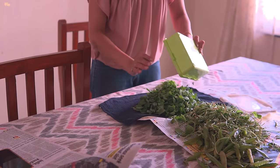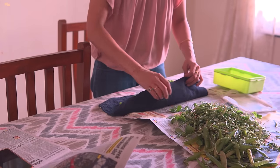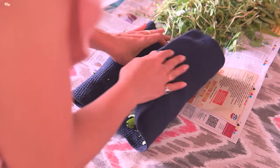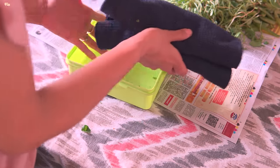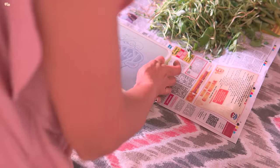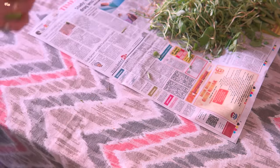Once cleaned, I don't immediately wash them as it increases the chances of leaves rotting faster. Instead I keep them covered with a cotton cloth and wash thoroughly right before using. I section the leaves according to my meal plan and keep them in an airtight container in the fridge. However it's best to consume them within 2 days, else the leaves lose their nutrients.